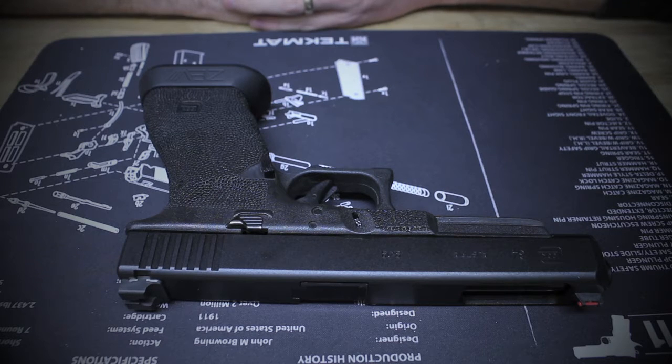Hey it's Brad at Greyman Research here to do another Glock upgrade video. Today we're going to talk about upgrading your trigger.